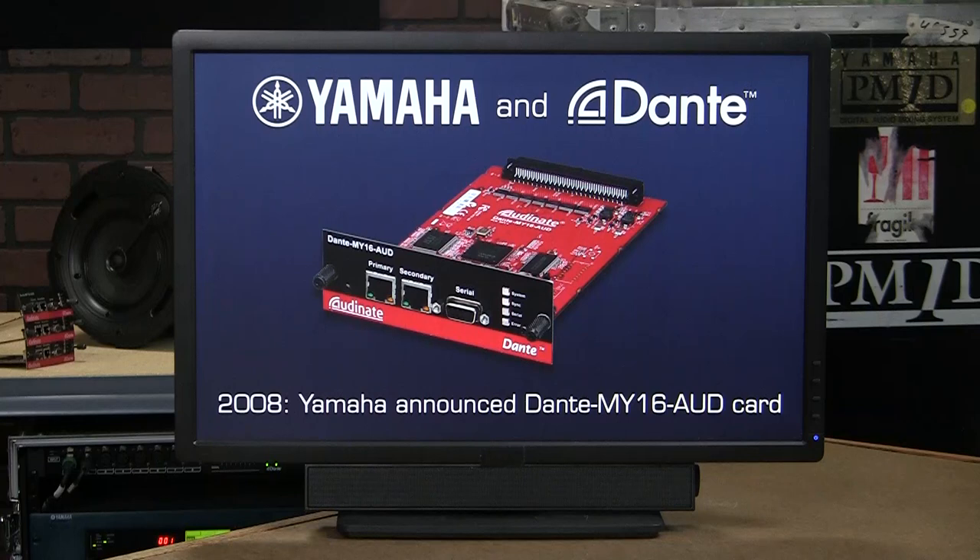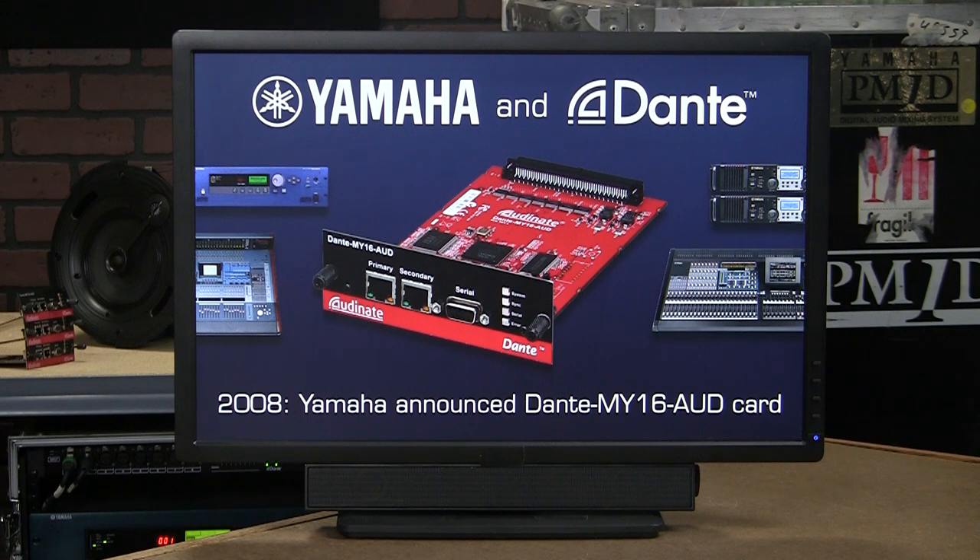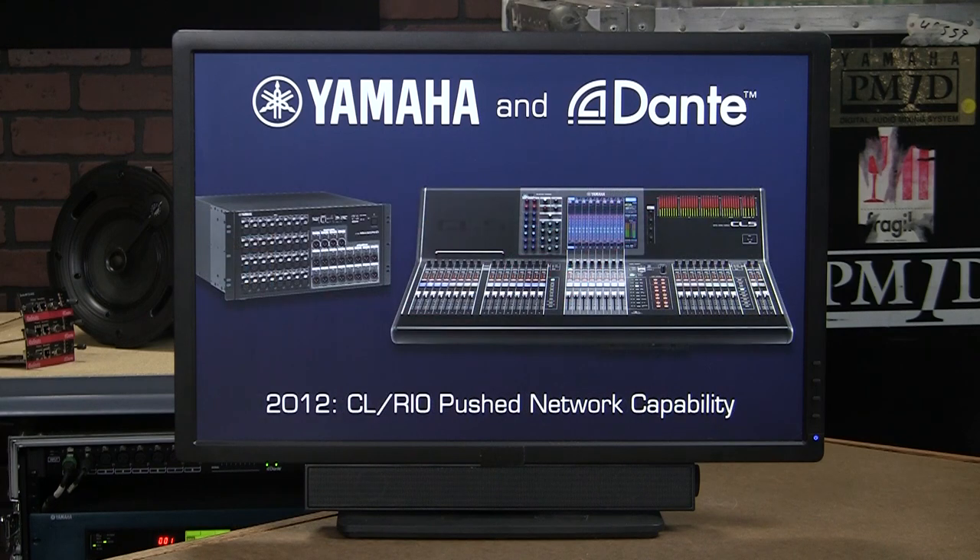In 2008, Yamaha announced a 16-channel MY card that could be inserted into most of our products of the time. Instantly, we were able to form useful Dante production systems. By 2012, products like the CL console and R-series stage boxes had Dante built in. The network naturally acted as a snake and digital splitter.